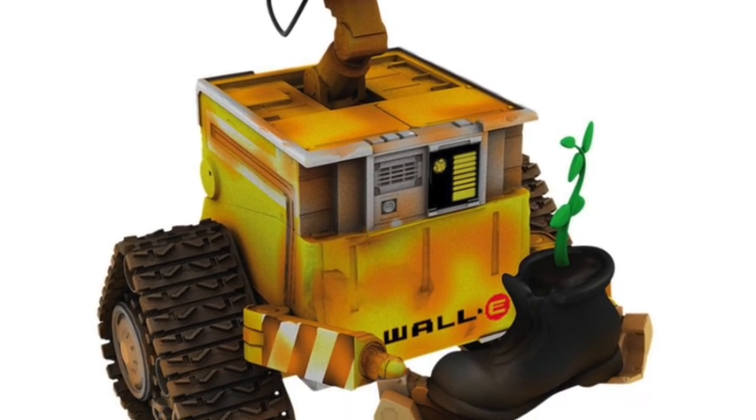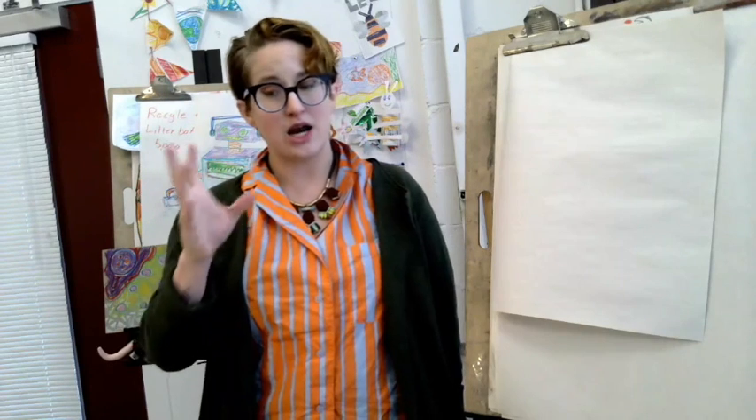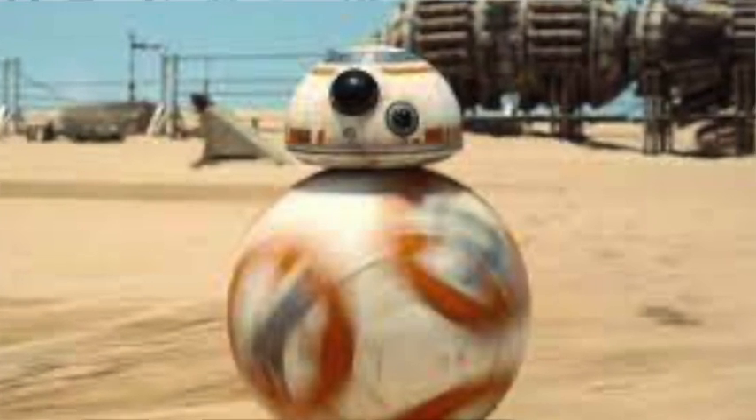Now, if you think about robots that you've seen in movies, like WALL-E, or Baymax, or BB-8, they're all made out of shapes that we all know and recognize.